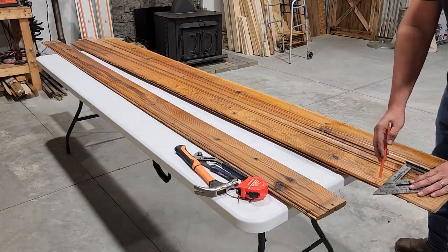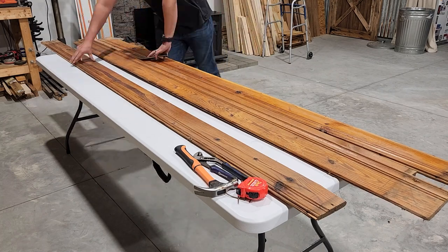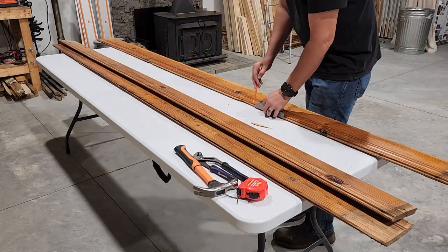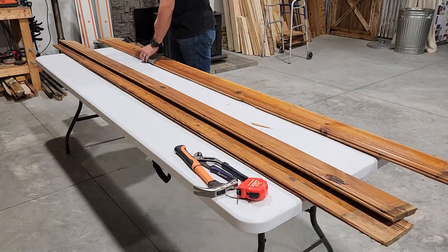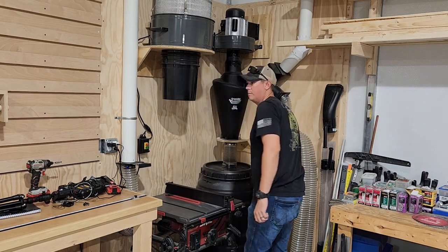Now since this is very old wall paneling that was basically just ripped off the wall, we do have a lot of bad spots in the wood. So first thing I'm going to do is go ahead and identify those and we're going to take them over to the miter saw and cut out all the good usable wood that we can use for our frame.